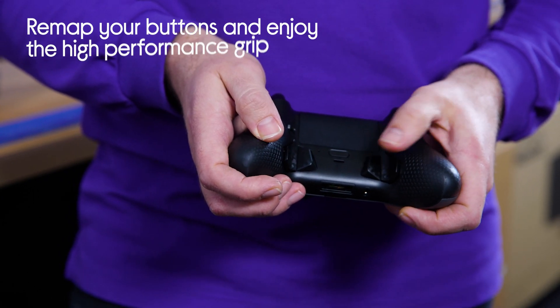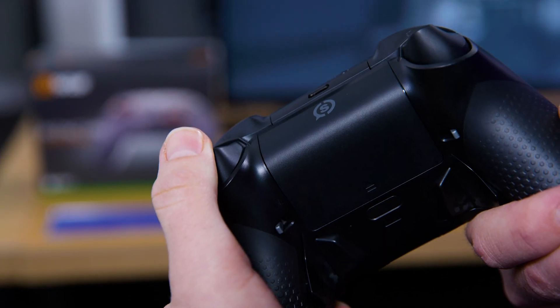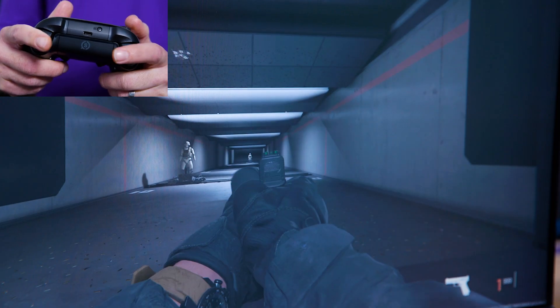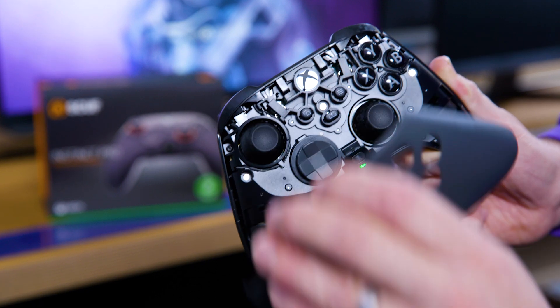The instant triggers feature can be activated basically like a mouse click, and that's going to give you the option to use faster shots in your favourite FPS games like this one right here. Also the removable faceplate — super easy to take that off.